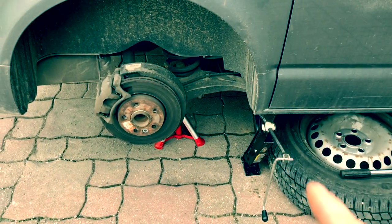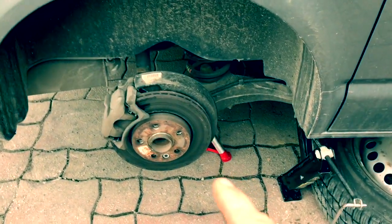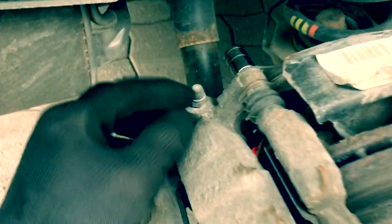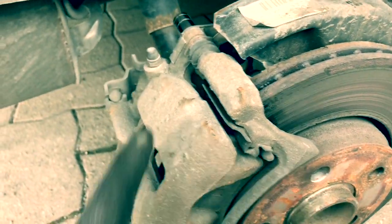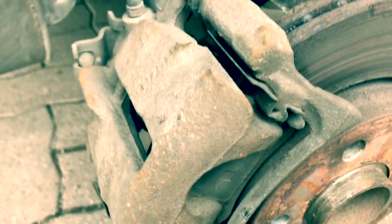She's on the axle stand, wheel's under there just in case, and obviously the wheel bolts are off. So now we need to get a 12mm socket on there and undo the bolt on top and the one on the bottom. We should be able to take that off — then we do the same to the one underneath. Okay, they're both off now.